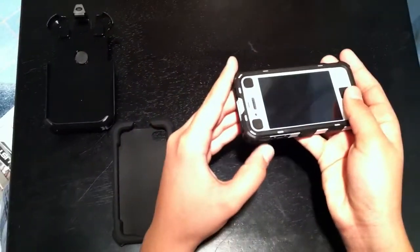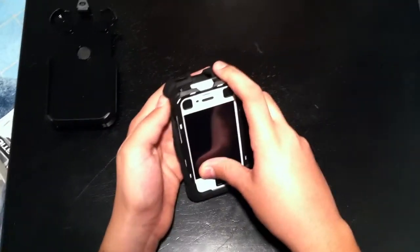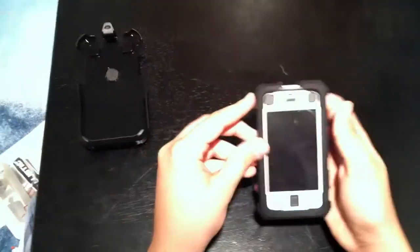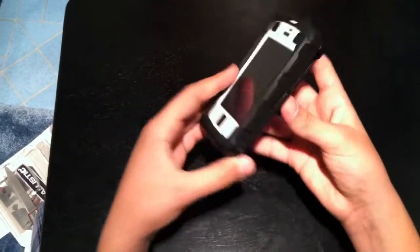If you go to GoBallisticCase.com and want to purchase your own, there are a variety of different colors such as black and red, black and pink, black and white, all black, black and gray, and many more. So go ahead guys and please check out GoBallisticCase.com and please subscribe.